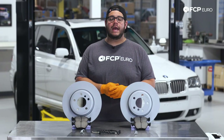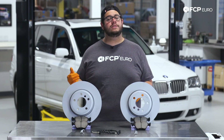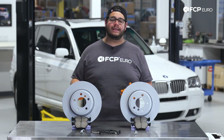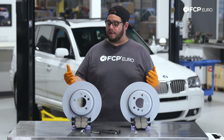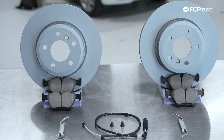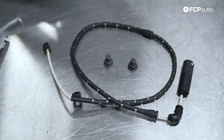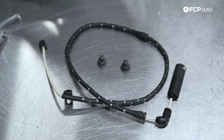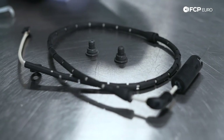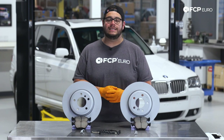Today on the X3 behind me, we're going to be covering how to replace your front brakes. This is going to be applicable to all the X3s in the E83 chassis range. In front of us we have one of the kits available on FCPO.com, which consists of Zimmerman rotors with Akebono brake pads and a BOA wear sensor. To that kit, we went ahead and added some anti-rattle clips and some new set screws. And with the lifetime replacement guarantee backing this up, it makes it a little bit easier.